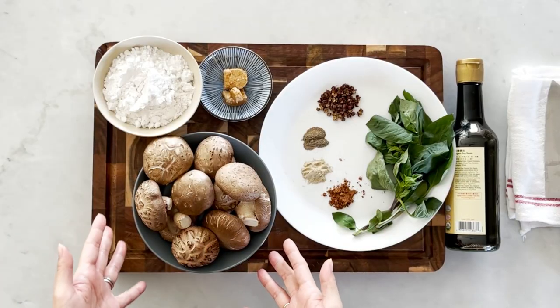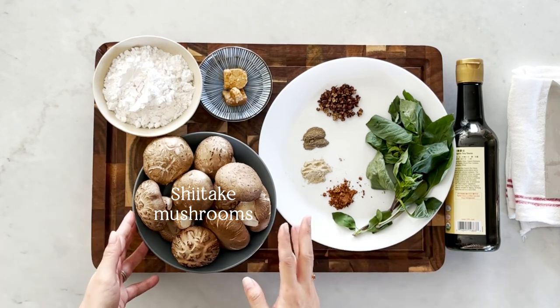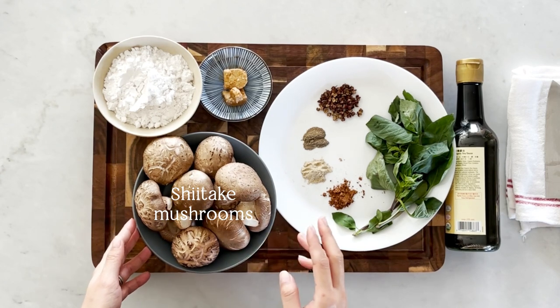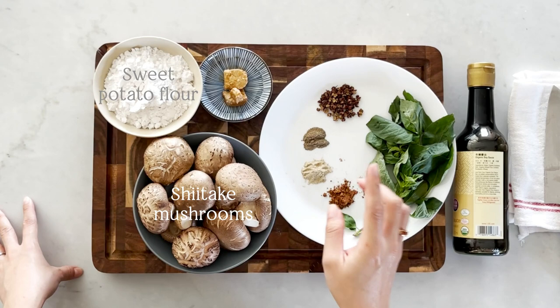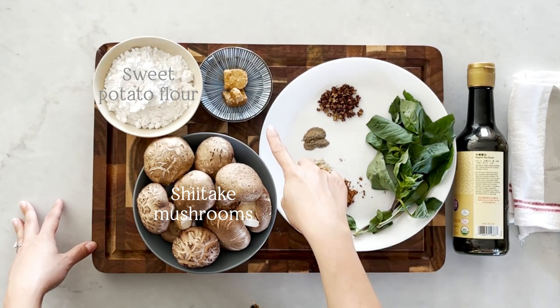We will need 10 shiitake mushrooms. If you cannot find shiitake mushrooms you can try using king oyster mushrooms or butter mushrooms, but personally I think shiitake mushrooms have a unique distinct flavor that works particularly well in this recipe. We will also need sweet potato flour, and our secret ingredient: fermented tofu cube.